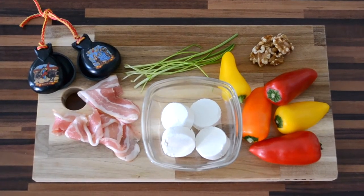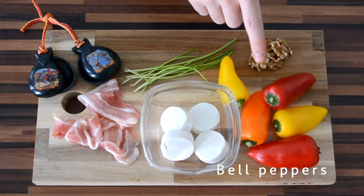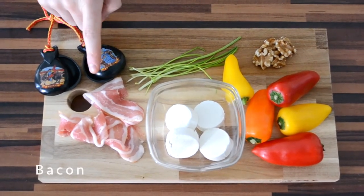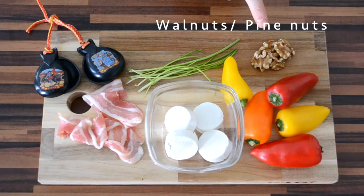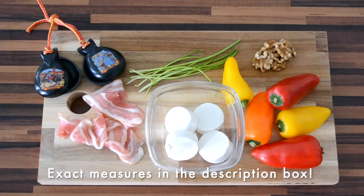What do you need? Bell peppers — you can use standard bell peppers, but since my oven is really small we're going to use these mini ones. Goat cheese, bacon, chives, and some nuts. You can use pine nuts but we chose to use walnuts. In the description box you can find the exact measures for this recipe.